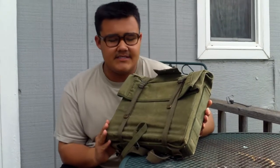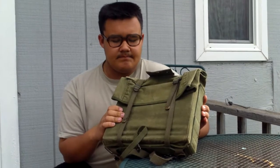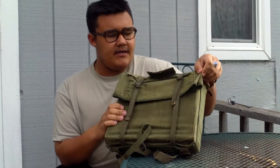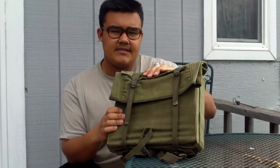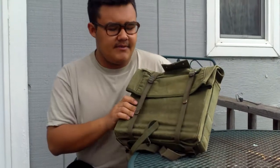Hey, what's up? I'm back again, starting to wrap up my USMC series. Right now I'm going to show you guys the USMC M1941 Haversack, Knapsack, Field Pack — whatever you want to call it. I prefer to call it the Field Pack.